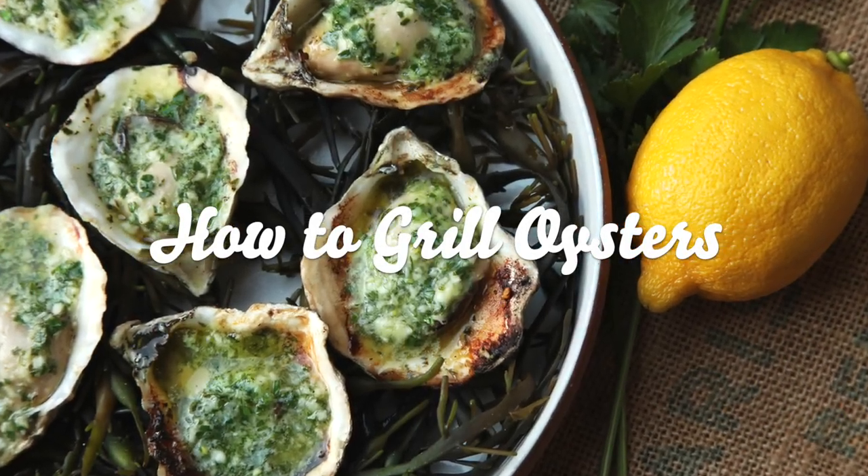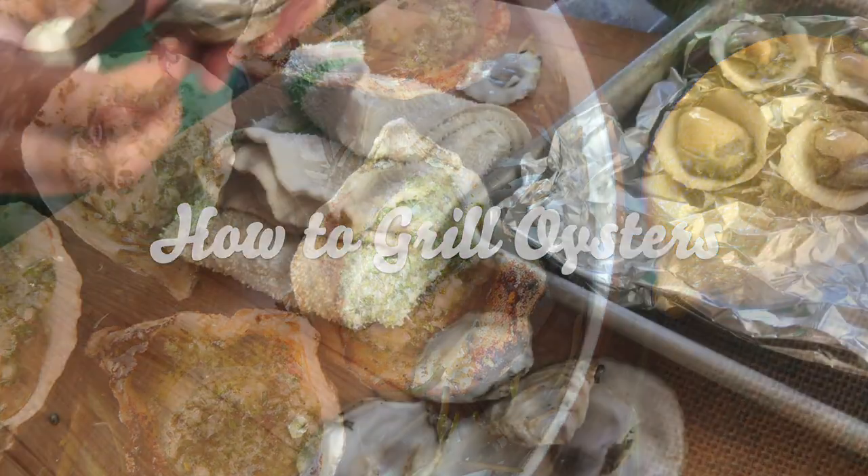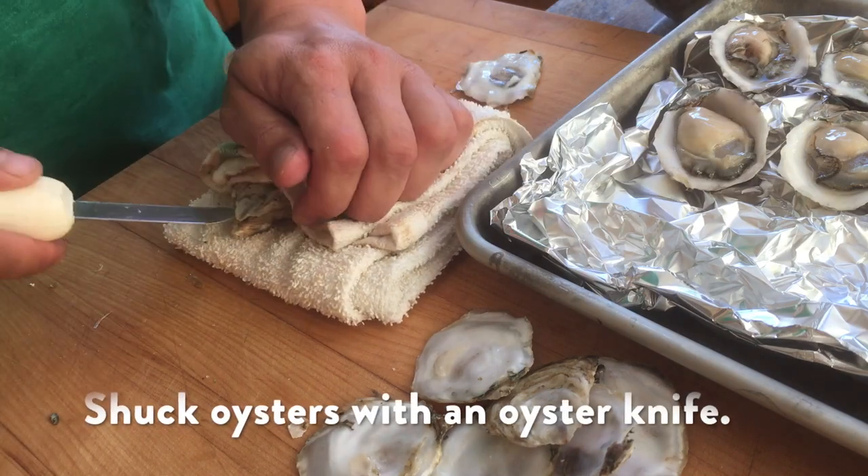This is Kenji Lopez-Alt from Serious Eats and today I'm grilling some oysters. I'm going to start by shucking these beautiful Pacific oysters.